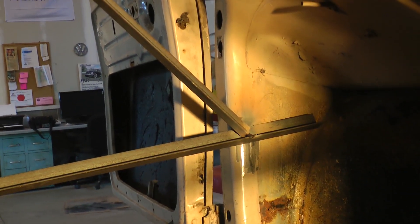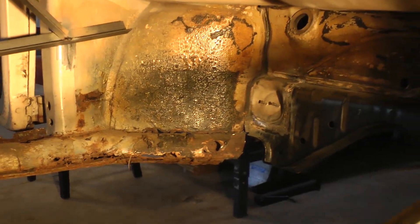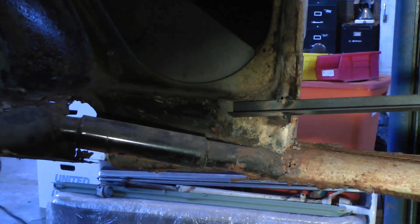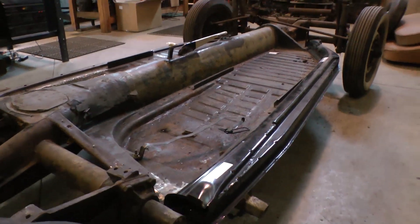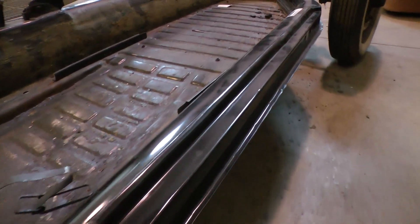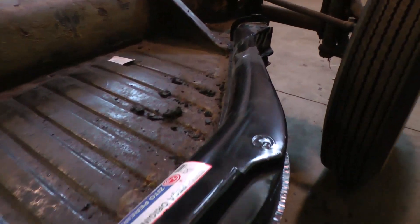As you can see, just basically braced in the front pillar and in the rear. This whole heater channel is going to be coming out. Now they sell heater channels today but they're not year-specific. So we had to pick up the most compatible ones — the non-duct heater channels available for earlier bugs.